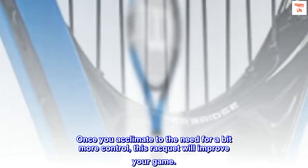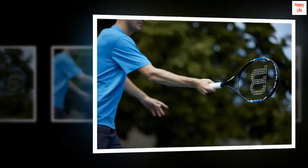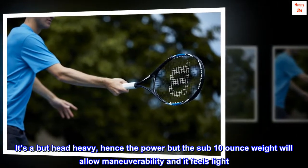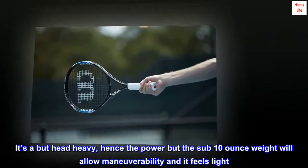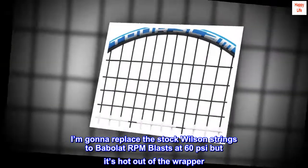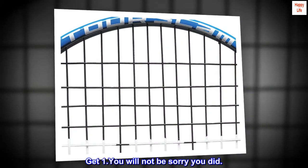Once you acclimate to the need for a bit more control, this racket will improve your game. It's a bit head-heavy, hence the power, but the sub-10 ounce weight will allow maneuverability and it feels light. I'm gonna replace the stock Wilson strings with Babolat RPM Blast at 60 psi, but it's hot out of the wrapper. Get one. You will not be sorry you did.